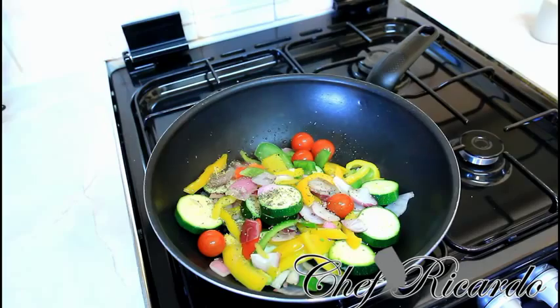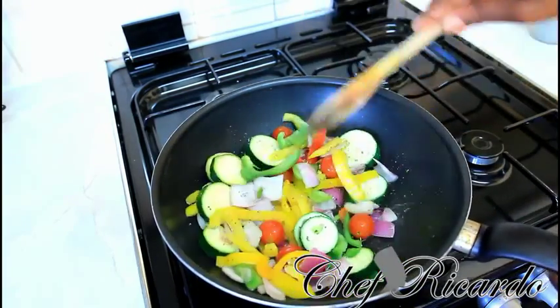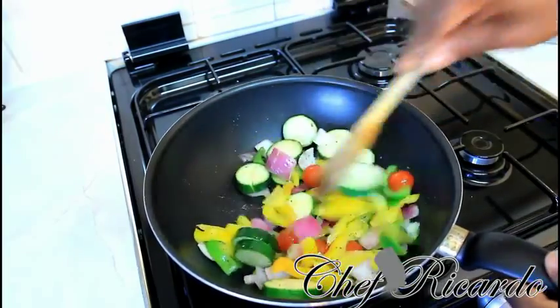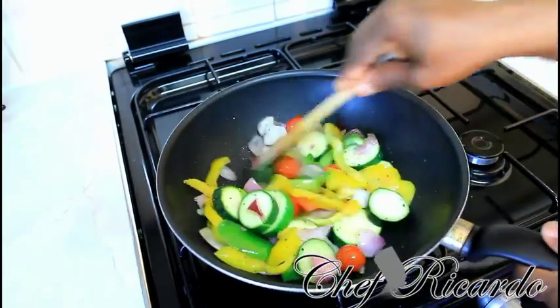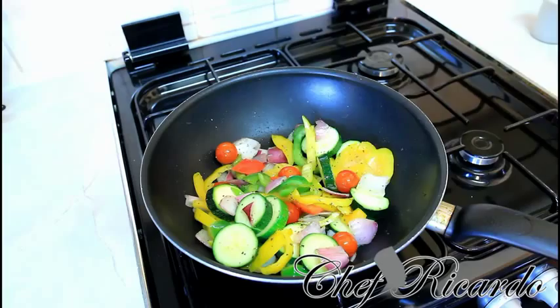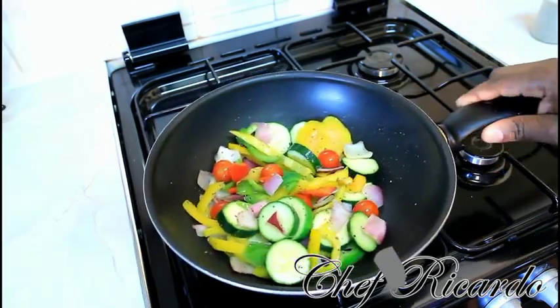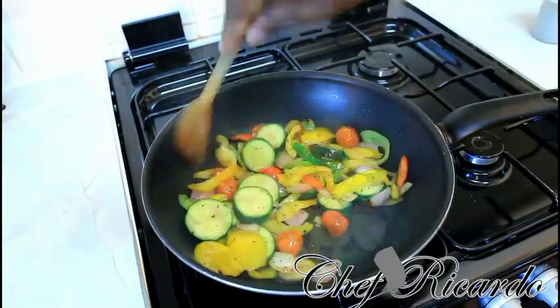What you want to do is fry it for about three to four minutes. The oil is looking lovely inside the pan — this is one of the best ways you could ever have your veg. Just stir it right up and make it come really lovely and nice like this.